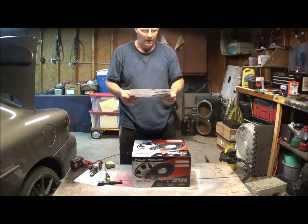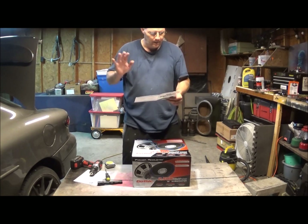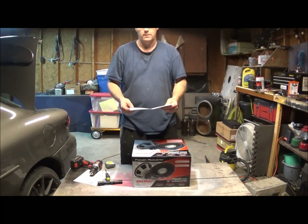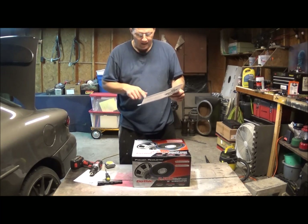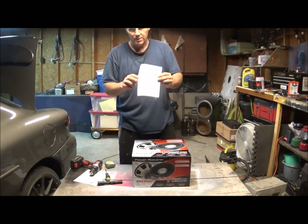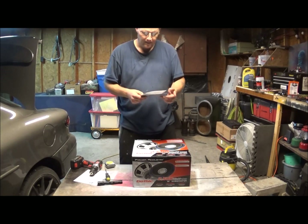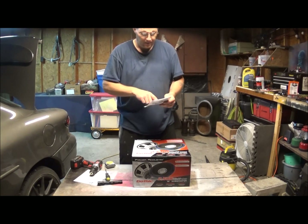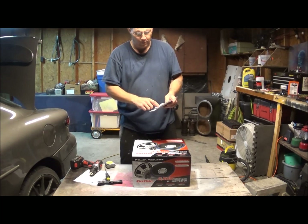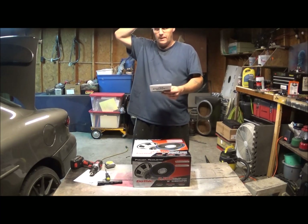Max power is 2500 watts, RMS is 1200 watts. The cutout diameter is 11 inches — when I looked it up online it said 11 and a half, so I had to make it work. The mounting depth is 6.25 inches and the weight is 16 pounds. It includes ported and sealed box dimensions, and it tells you different ways to hook it up for single or dual subs.